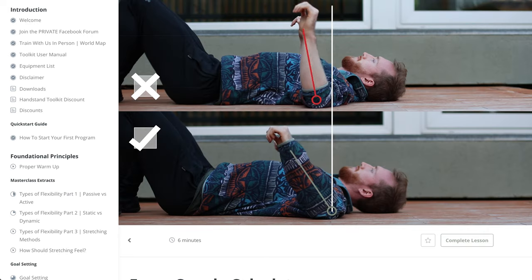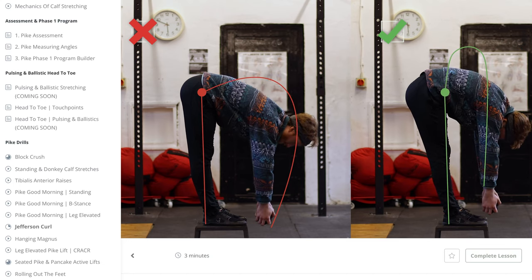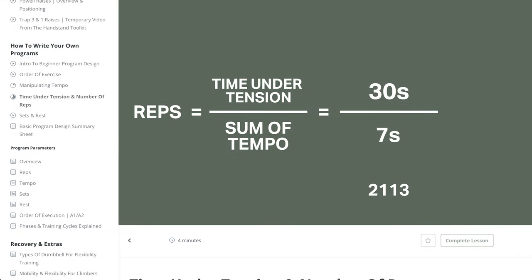I really liked having that understanding because it made me more confident that I was actually doing something meaningful. It definitely did work — I got my side splits in seven weeks. It's very theory-based and uses a lot of calculations and numbers, which I've not seen on any other program, but it means it's scientifically catered to you.